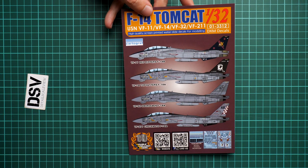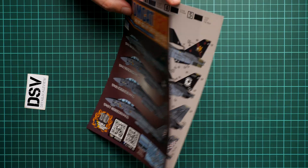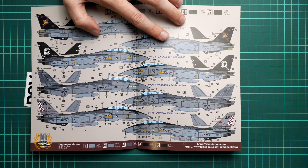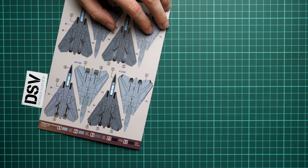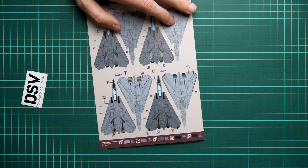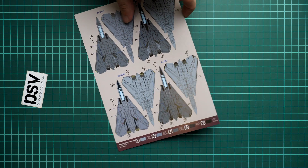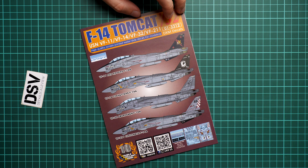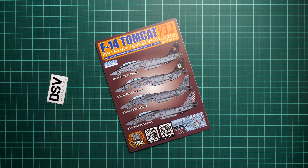Next we move to the marking guide. It is a color-printed brochure that also served as a cover for the whole set. Inside we have side profiles for all four marking options — pay attention to all the tiny numbers, which indicate which decals to apply and where. We also have top and bottom views of the aircraft. The camouflage is quite simple — it's the standard gray coloring for the F-14, so no surprises there. Paint numbers are given in Gunze and Humbrol designations.